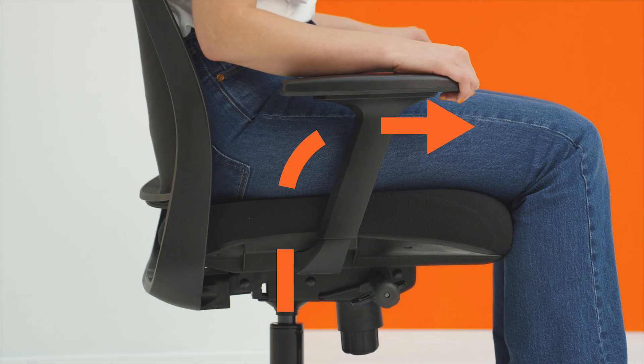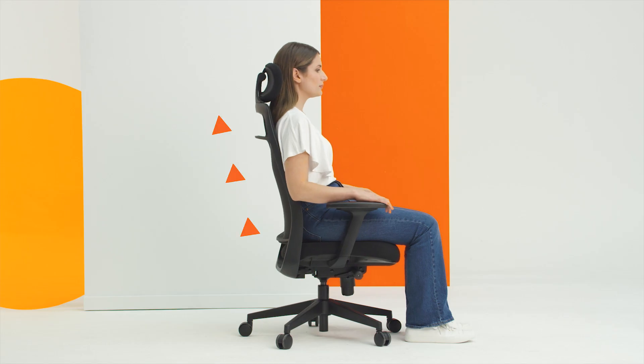For shorter people, this may require a foot rest. Sit as far back in the chair as possible.